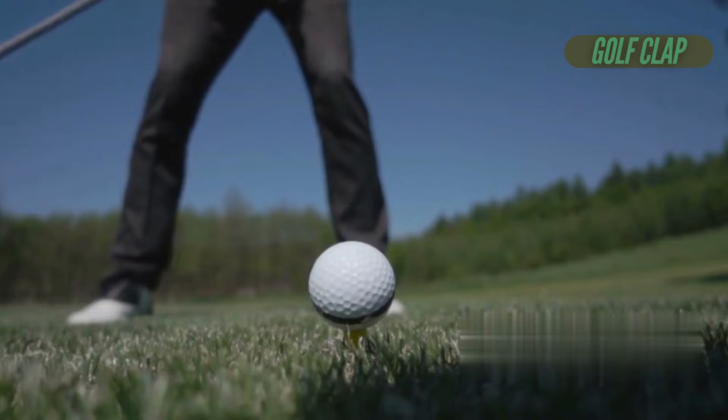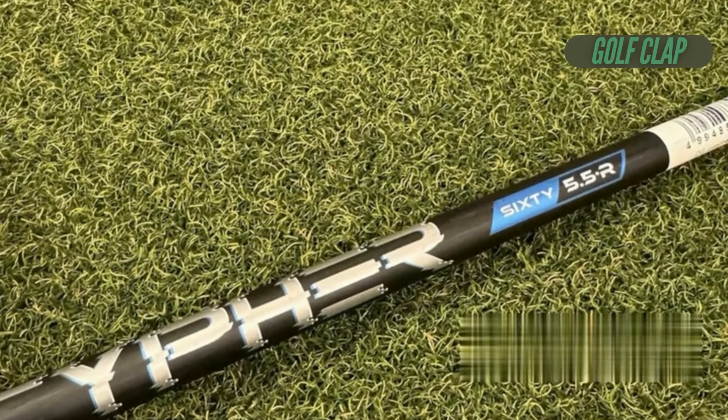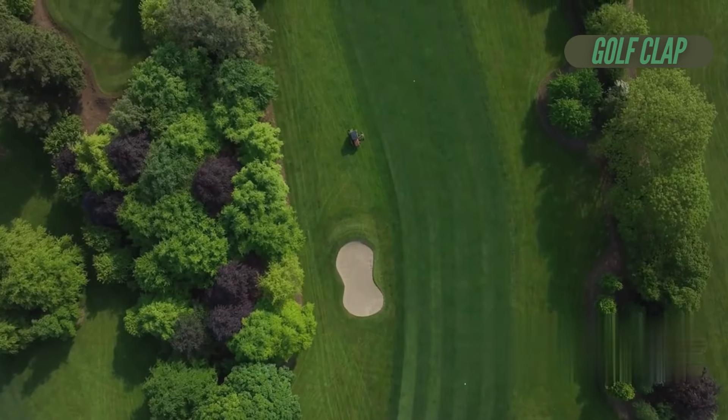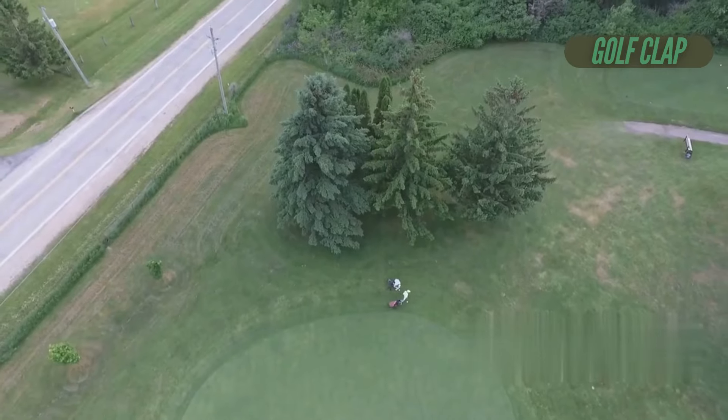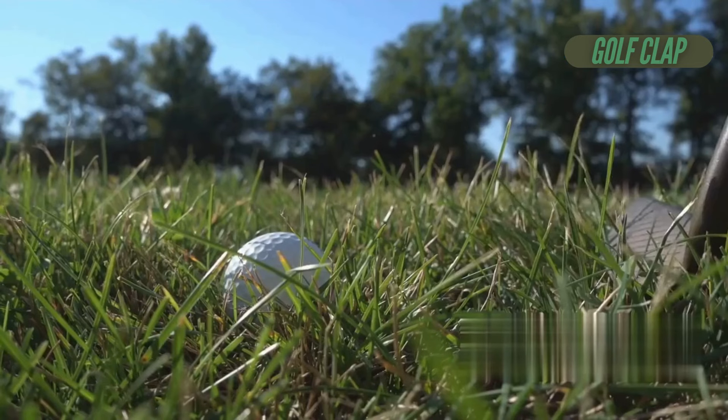The unique sole design made swinging versatile. At Saunton Golf Club's tight lengths, I was able to attack the turf confidently without fear of digging in. Whether I wanted to take a steep approach or sweep a shot cleanly off the grass, the width of the sole proved beneficial across the entire set.